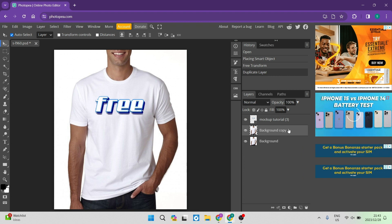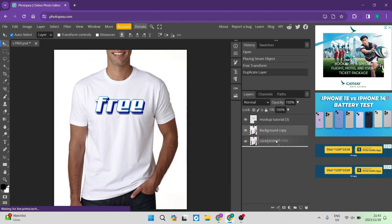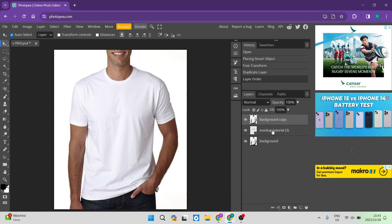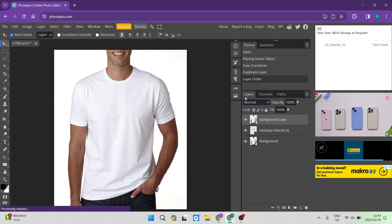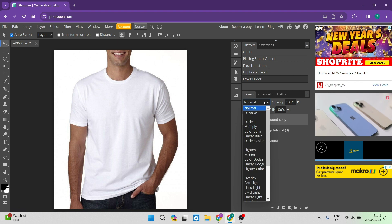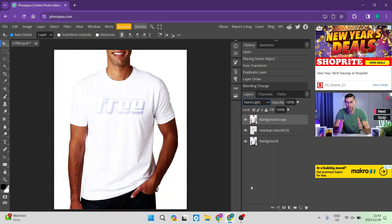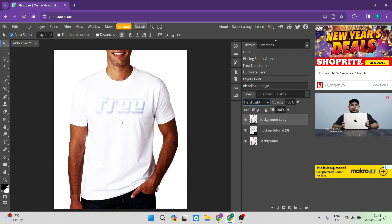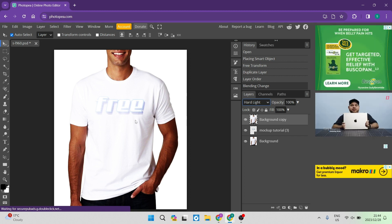You'll now see 'Background Copy' and 'Background' in your layers. Click on Background Copy and move it above the text layer that you're putting onto the t-shirt. You'll see it's covering the text altogether. With that layer selected, go up to the blending option — the dropdown that says 'Normal' just beneath the layers tab — and tap on 'Hard Light.' You'll see the image start to come through, taking on the folds of the t-shirt to look more realistic.